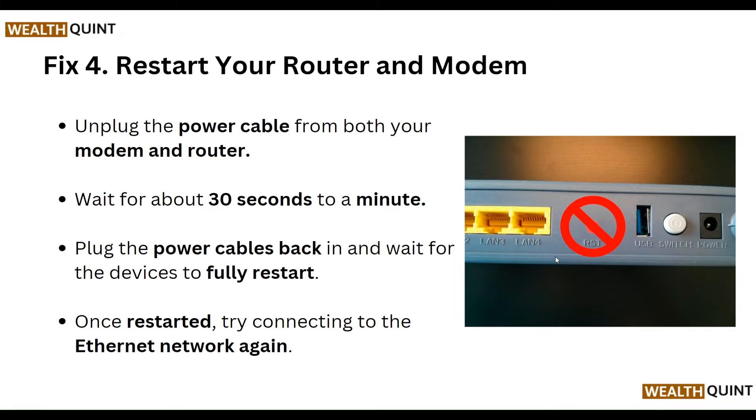Unplug the power cable from both your modem and router. Wait for about 30 seconds to a minute, then plug the power cable back in and wait for the devices to fully restart. Once restarted, try connecting to the ethernet network again.